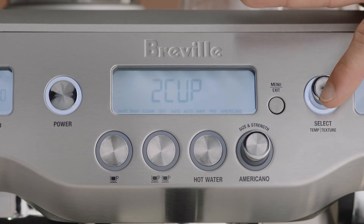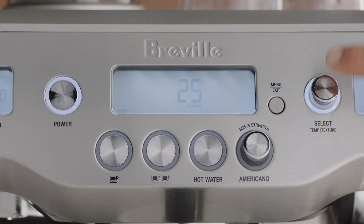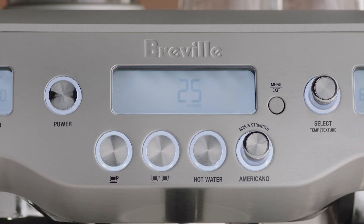Press the select dial to start the espresso extraction. When your required espresso volume or duration has been extracted, press the select dial to stop the extraction. The machine will beep once to confirm the new volume plus duration.